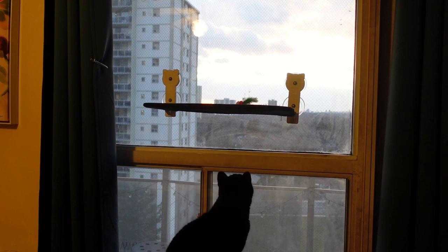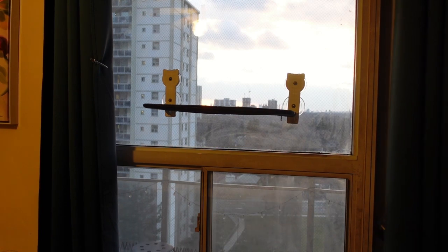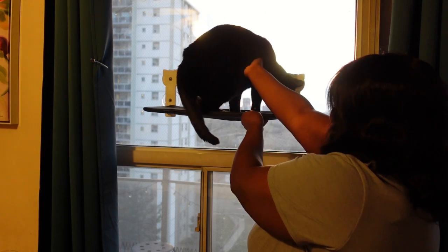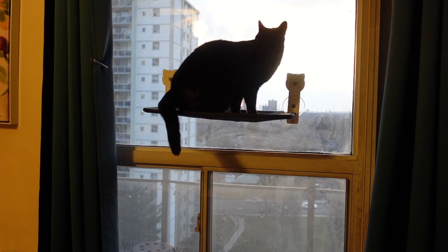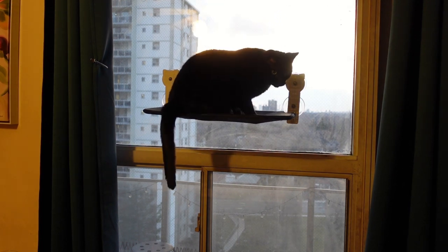He was just trying to get the toy. I don't think he was sure he could jump up, so I just put him up there and he seemed happy, seemed content. Cats love heights, so here he is just enjoying the view and watching the sunset.